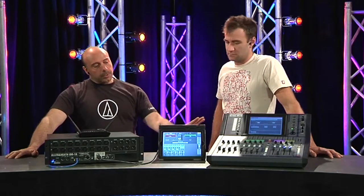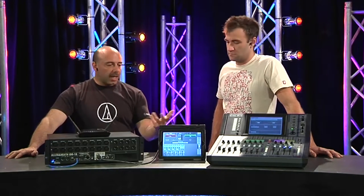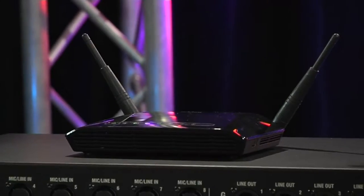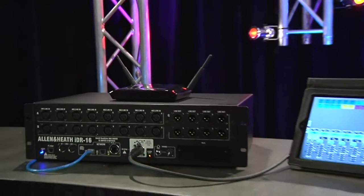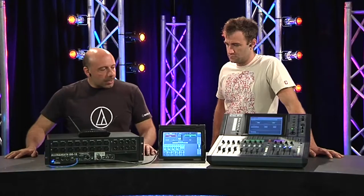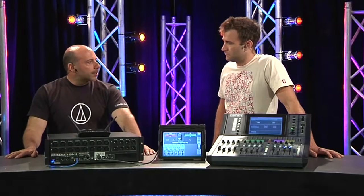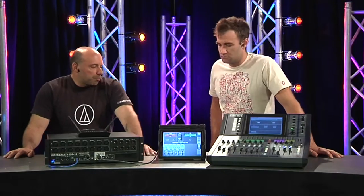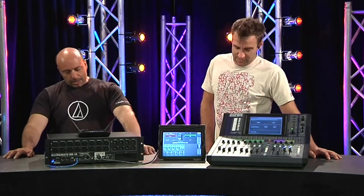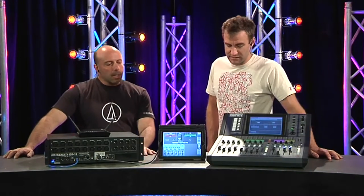Once you've configured the system you can turn up to a gig without the control surface, have your iPad app, and if you've got Wi-Fi you can come up on stage, ring out your monitors, and interview those performers that may want things in their monitors differently than what you've set up. You can have a conversation with people without shouting across the room — it just becomes a bit more personal on stage.